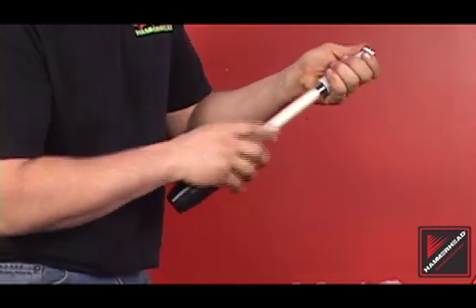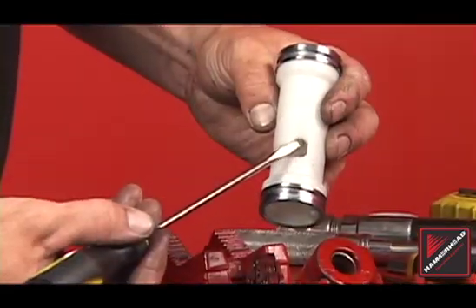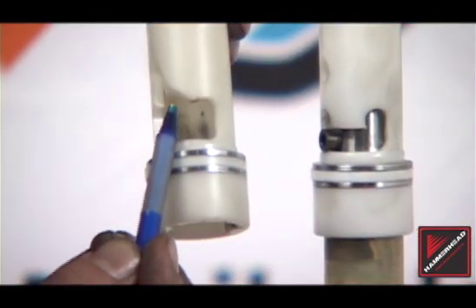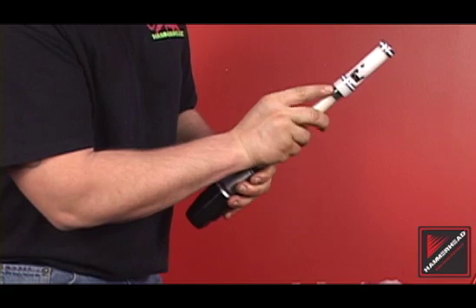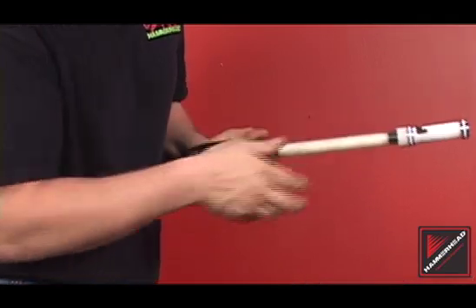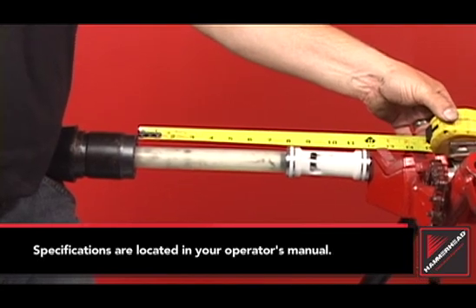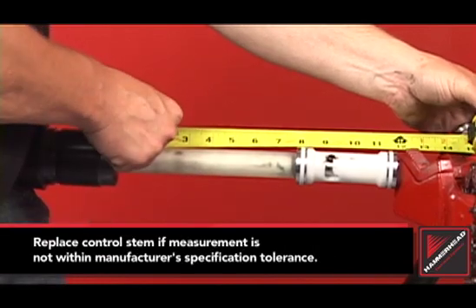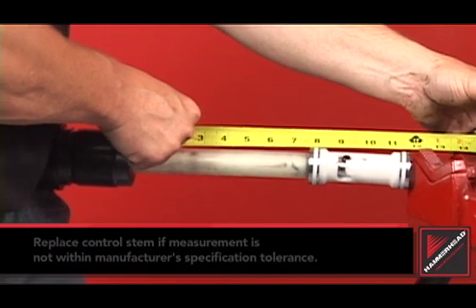Please refer to your operator's manual or contact your local authorized hammerhead trenchless equipment dealer. This valve displays acceptable wear. This valve needs immediate replacement. Inspect the control sleeve — the sleeve must be translucent and free of rips or tears. Any solid-colored sleeves must be replaced. The control sleeve should act as a spring. Measure the length of the compressed valve assembly from the base of the anvil to the top of the valve. The control stem should be replaced if its length is more than plus or minus one-sixteenth of an inch from the manufacturer's specification.